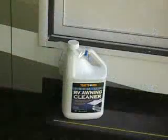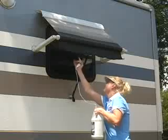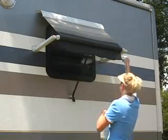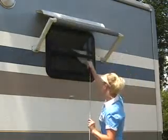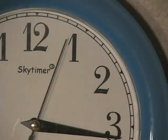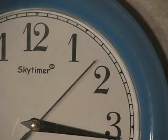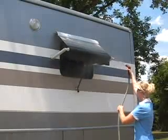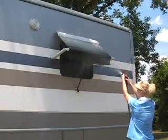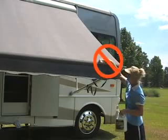Eventually the awning fabric will require a thorough cleaning. For more difficult stains, mildew, or cleaning, I use a commercial RV awning cleaner. If it's an acrylic awning fabric, spray the cleaner thoroughly on the awning fabric, roll it up, and let it sit for several minutes. This helps to distribute the cleaner over the entire surface and allows the cleaner time to work. Open the awning and thoroughly rinse both sides of the fabric. Avoid scrubbing acrylic awning fabric, as scrubbing can remove the water retardant finish.